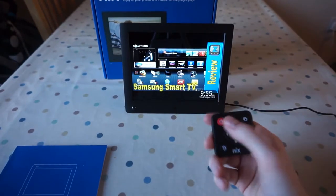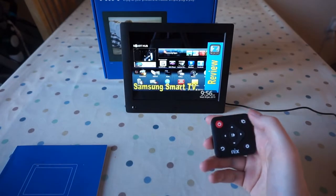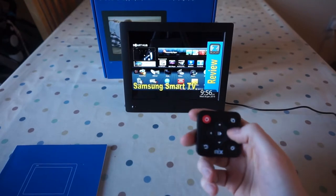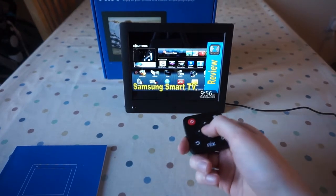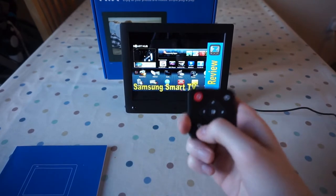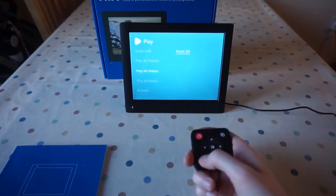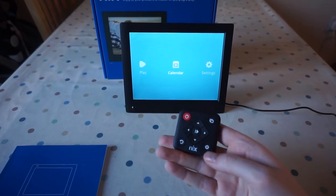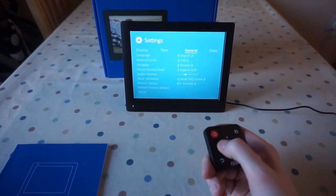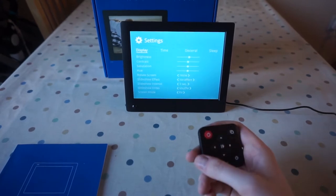So the remote control — you can turn it on and off, sleep mode. The top right-hand button turns the slideshow on if you're on the menu. All the normal controls: up, left, right, play. So if you're on a picture you want to stop on, you can pause it. Back takes you back to the menu as it would with the controls on the back of the device, and the bottom right takes you straight to settings. The top right-hand button also takes you back to the slideshow.